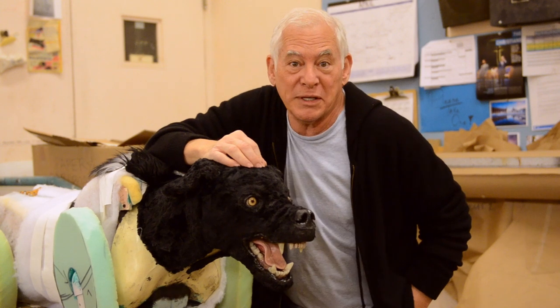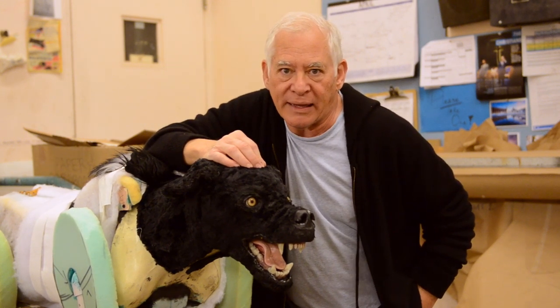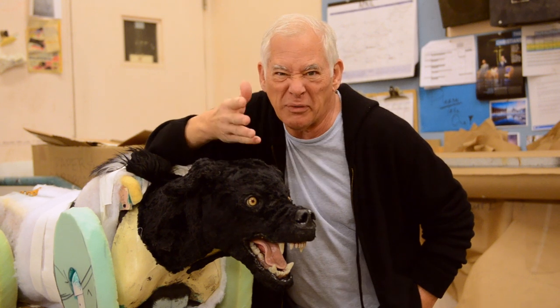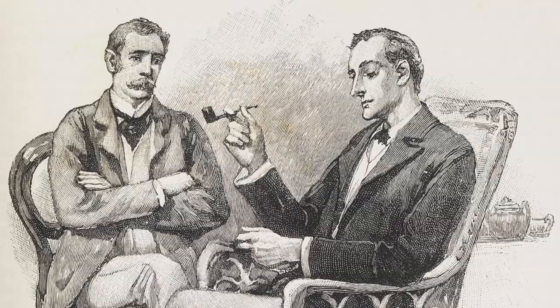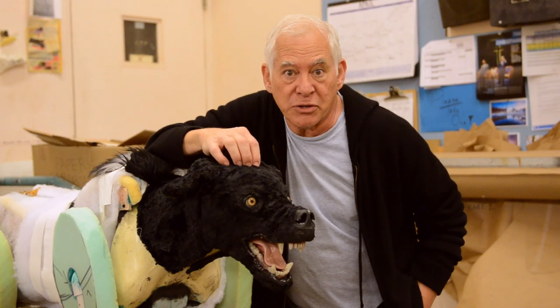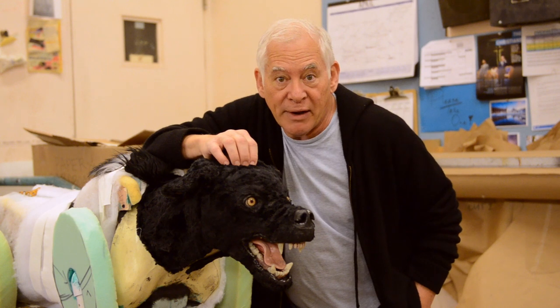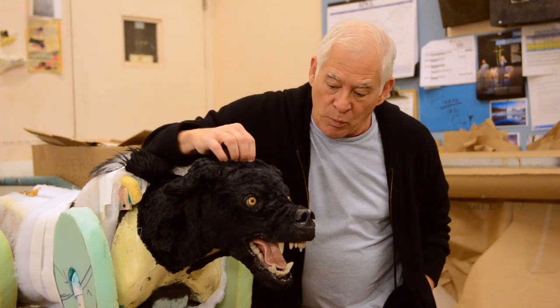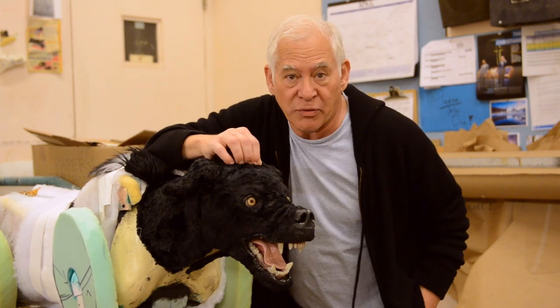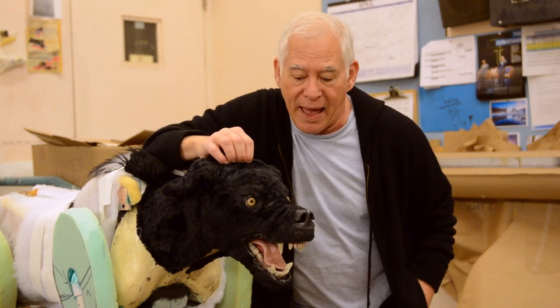Hi, everybody. I'm Peter Amster, the stage director for Ken Ludwig's Baskerville, which is kind of hilarious and scary at the same time — or hopefully alternating — telling a Sir Arthur Conan Doyle story, a Sherlock Holmes story, about this creature who's out on the moors. He's supposed to be scary as all get out. We are building and designing a creature, a stage prop, that's going to hopefully do just that.